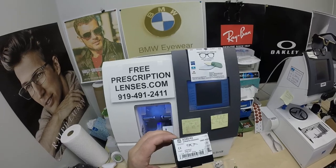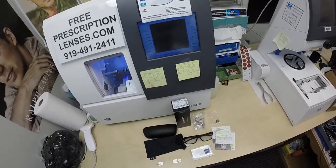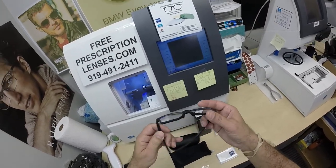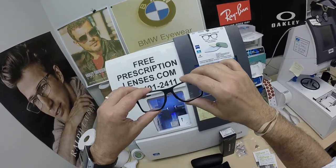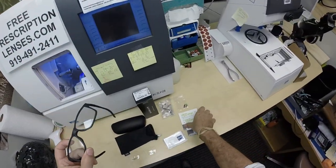Today I'm showing you Carlos's Oakley 8143, the Chamfered Square. This frame comes in six colors and two sizes — I'll have a link in the description below for those who want to look at it. Special thank you to Carlos for getting his second purchase in less than two months. He got the Zeiss Photofusion Extra Gray with the silver white flash mirror.